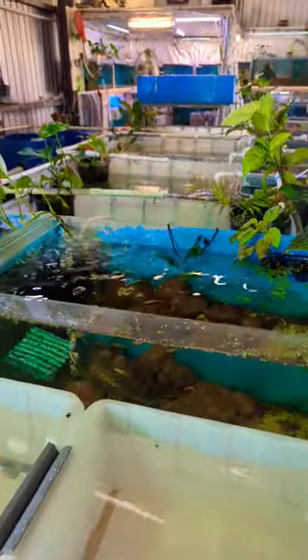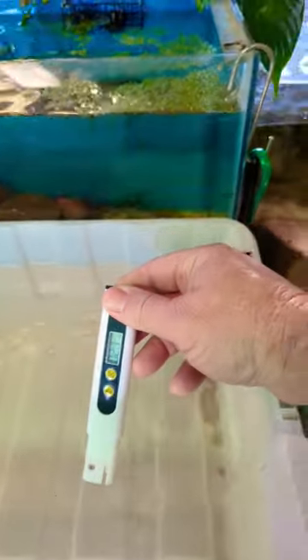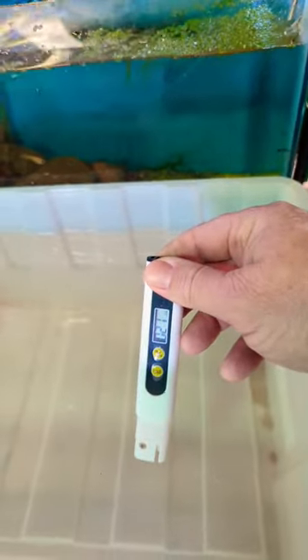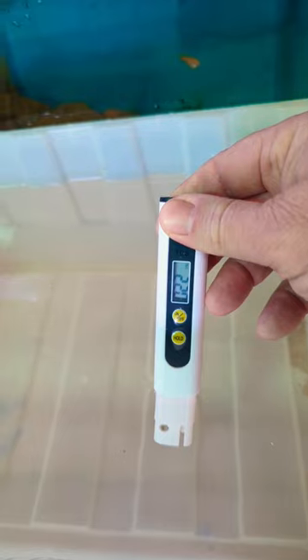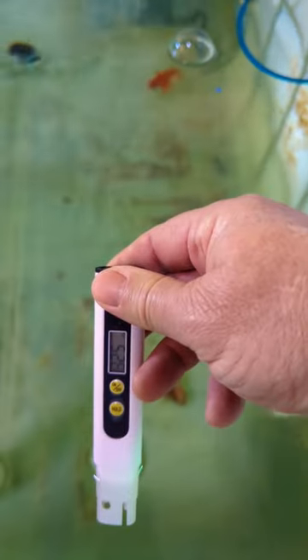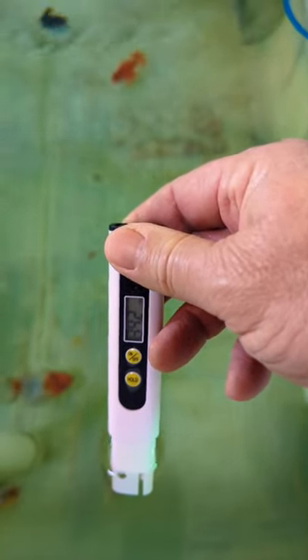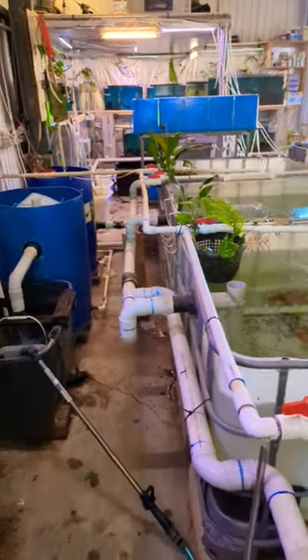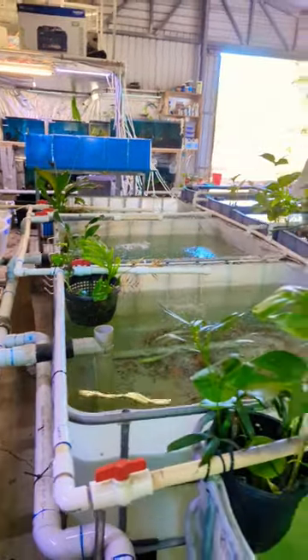Good morning, this is just a little bit about TDS for your fish. I just filled this up from rainwater — that's only got a TDS of about 22. I'll put a bit of rainwater in there; it helps with the finance side of things with the water. Now there's 320-40. Goldfish like around 400 TDS, so if you use rainwater only, it is not good for your fish.